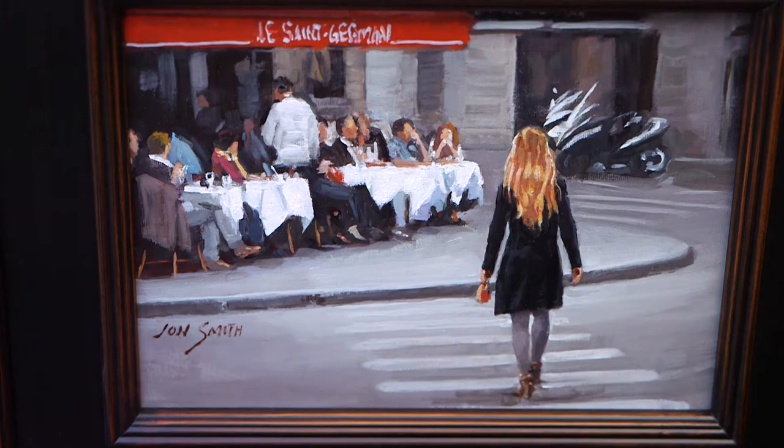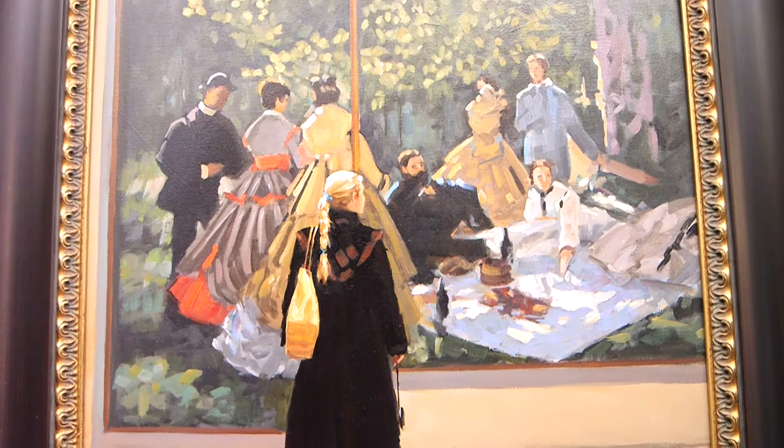Enjoy art for yourself. Let it speak to you. And don't pay too much attention to what authorities tell you you're supposed to believe. Just see it for yourself, for what you see in it. And I think that's the best way to view it.